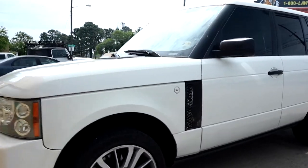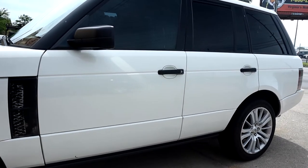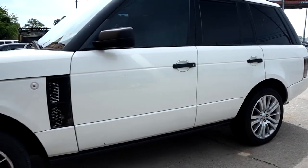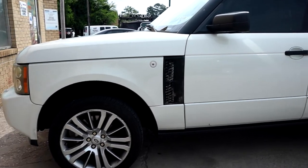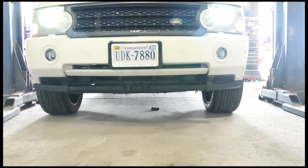We're working on a 2007 Range Rover. The customer complains of excessive brake noise coming from the front and rear. So we're going to get in this car, take it for a test drive, and see if we can find out. After test driving the vehicle, I didn't really hear any brake noise at all. I'm going to pull the tires and check them anyway.